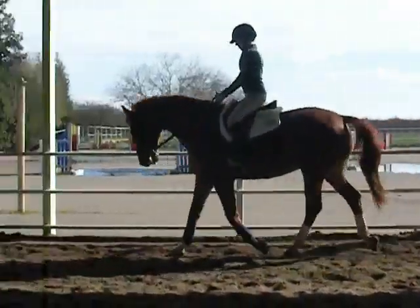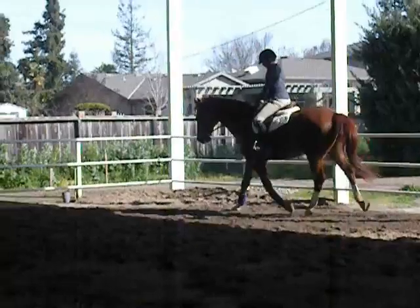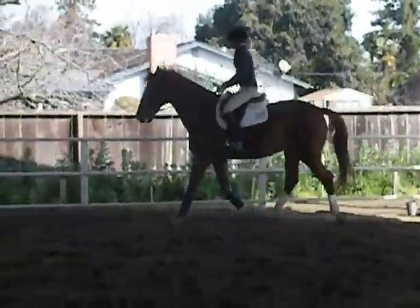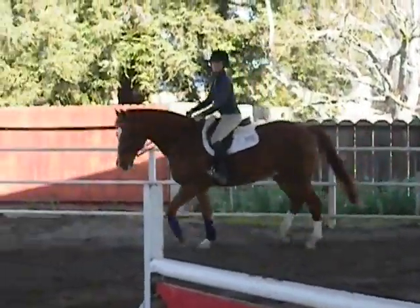And then you've done it. There you go. Super. Very good line now.